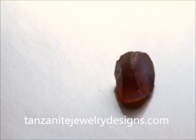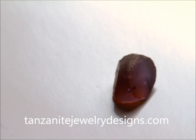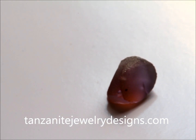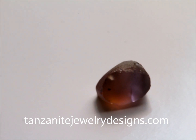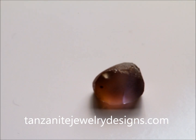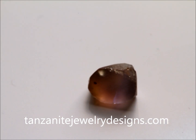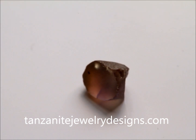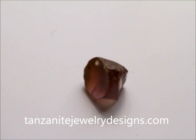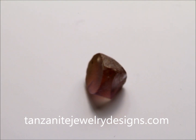Hi, I'm Steve Moriarty from tanzanitejewelrydesigns.com. We're located in Crown Point, Indiana and available on the internet. Our business name is Moriarty's Gem Art. We're cutters of tanzanite and also manufacturers of fine jewelry. What we're going to discuss today is heating of tanzanite.